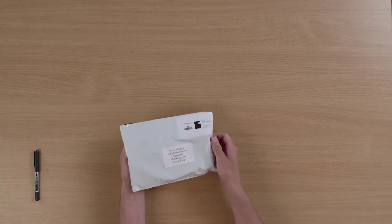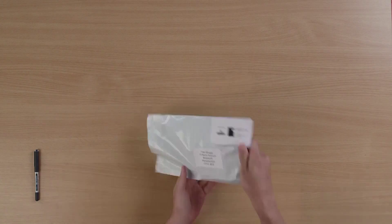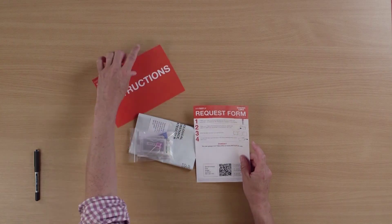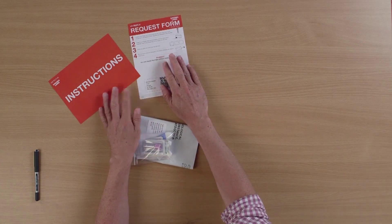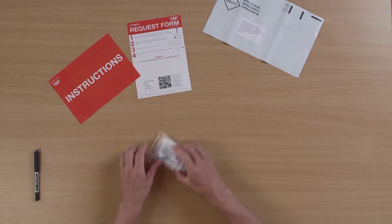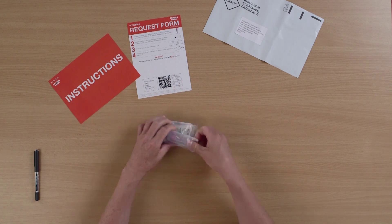I'm going to open the packet up and see what's inside. Inside, we've got an instruction leaflet, a request form, a return envelope, and a small bag containing the bits we need.